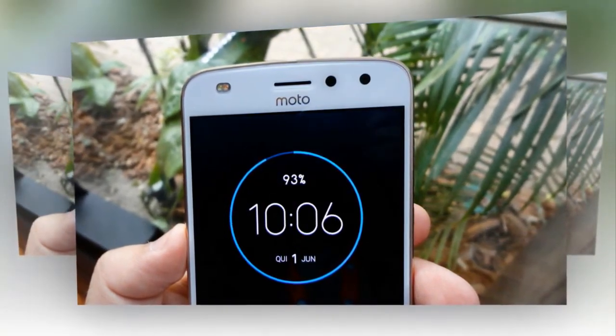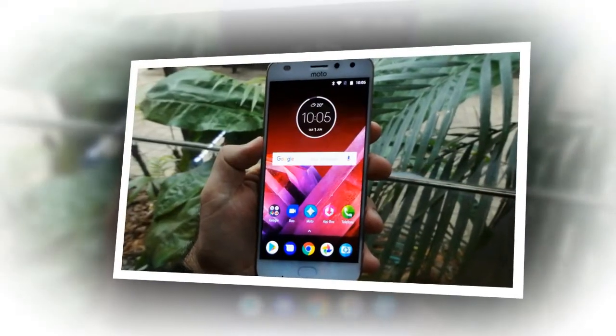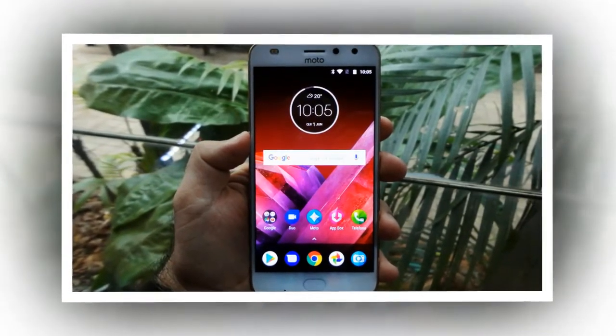For fans of the Moto Mods, there is good news: Lenovo kept its promise. The Moto Z2 Play has the necessary pins to connect it with Moto Mods.